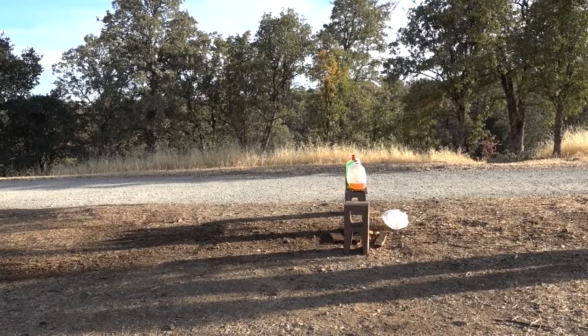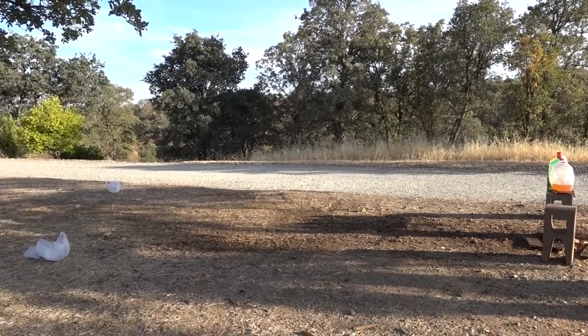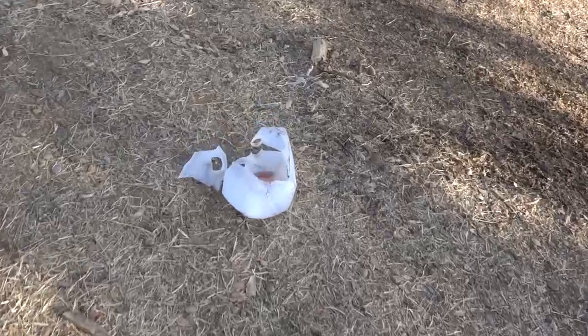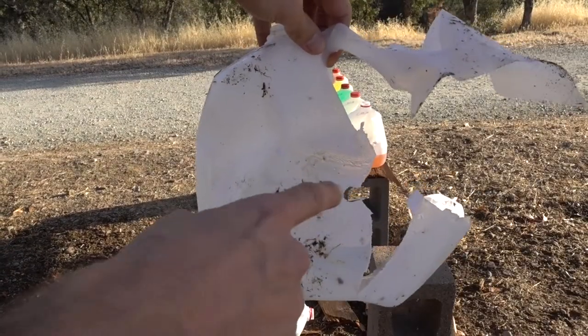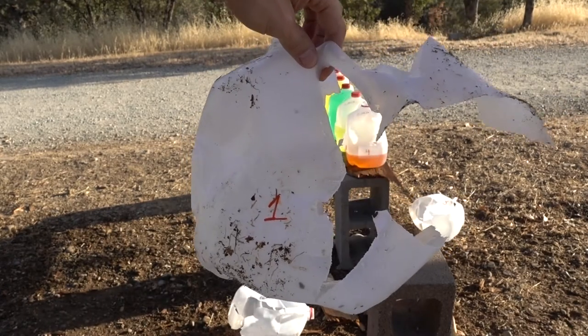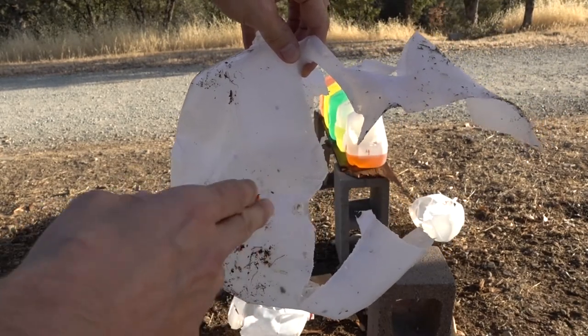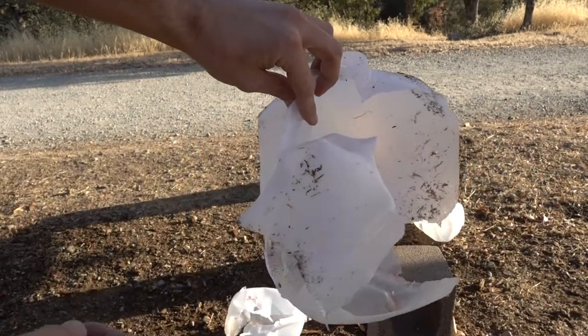That was awesome — we definitely had a pretty explosive impact. Jug number one and two are all the way over there, probably about 25 to 30 feet away from the impact area, and jug number three is just laying right there. Here's jug number one — our entry hole was right there, a little bit on the right side. You can kind of tell whichever side you hit more towards is the side that gets more exploded, because right here you can see the whole right side is just broken open.